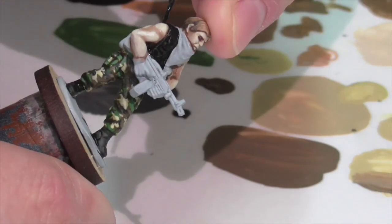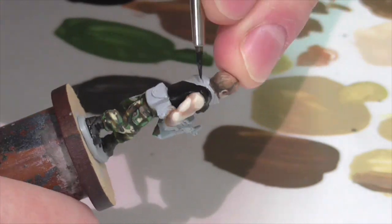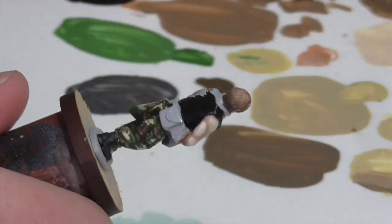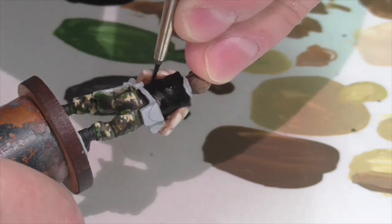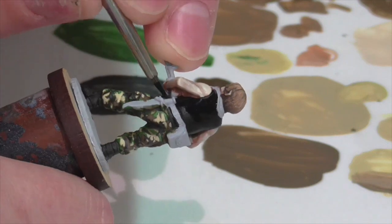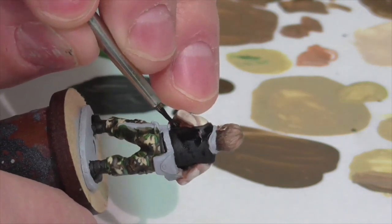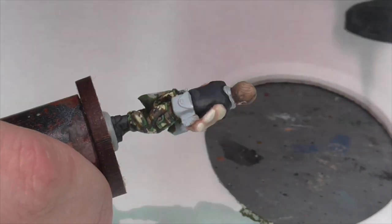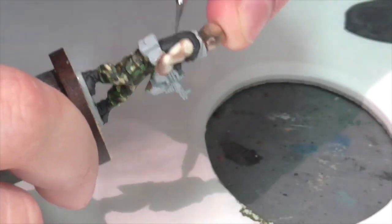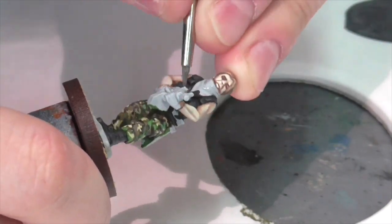With the pants finished I'm moving on to some other areas of the uniform. I'm base coating both his boots and his bulletproof vest — I decided both were going to be sort of grays or blacks, a little bit different and distinct from one another, but both starting out with a simple black base coat applied.